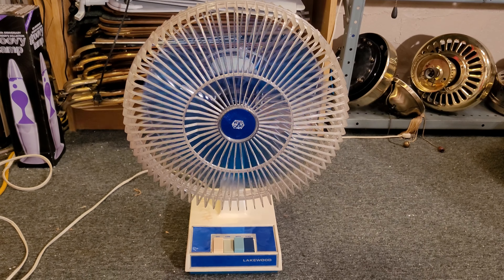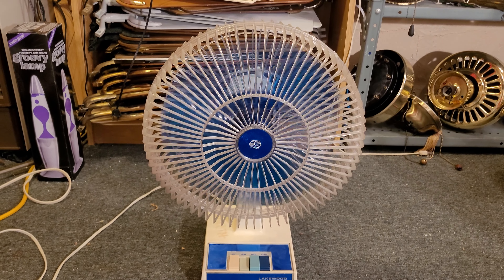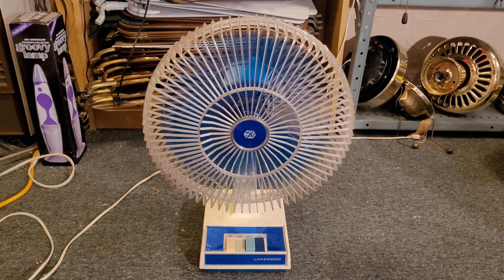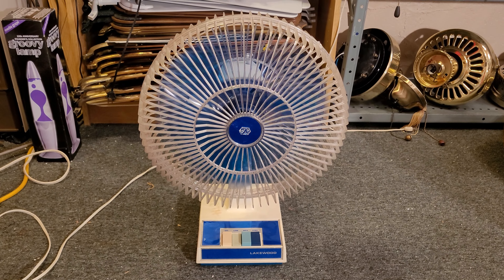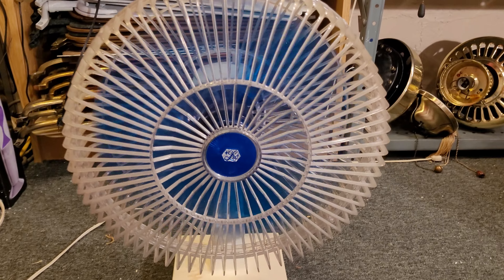The last thing before I turn the fan on — I want to show you guys this plug. It's a pretty old molded plug, non-polarized, which is definitely consistent with this being a very early model. There's what might be a warning tag on it, or something somebody stuck on there, but I'm gonna guess it's a warning tag.